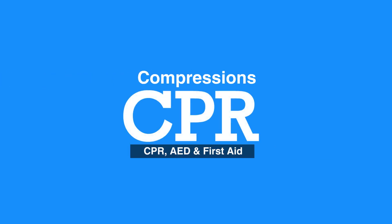Welcome to the lesson on compressions. In this video, we will review the steps of giving chest compressions.